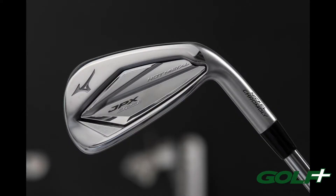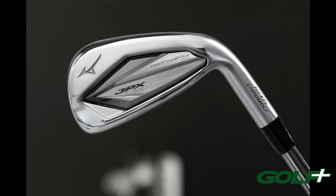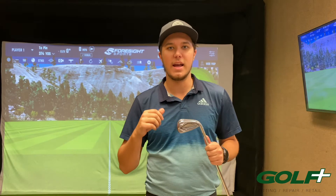In the 923 family you're going to have the regular Hot Metal — that's your all-around game improvement iron. From there you have the Hot Metal Pro, which is a little slimmer design with a little less offset for players that don't miss right as much. As well as the new addition, the High Launch Hot Metal, which has three degrees weaker loft pretty much throughout the entire set and helps people get the ball in the air with a little bit more spin.